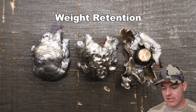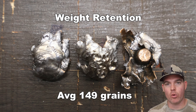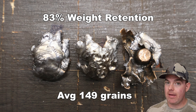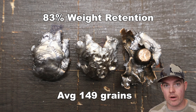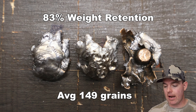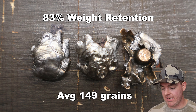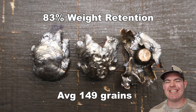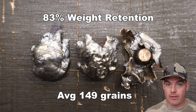The 180 grain Norma Bondstrike out of the 300 Win Mag: weight retention was 144, 151, and 151 grains for an average of 149 grains retained — that's 83% weight retention, which is a bit low for a bonded bullet. I've tested a handful of bonded bullets in 300 Win Mag and this is the lowest weight retention of any of them. That said, it's still over 80% — there's still 149 grains of bullet there — and considering the absolutely insane expansion we got, I'm not too disappointed with 83%.